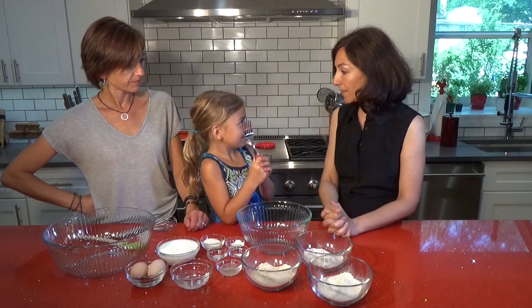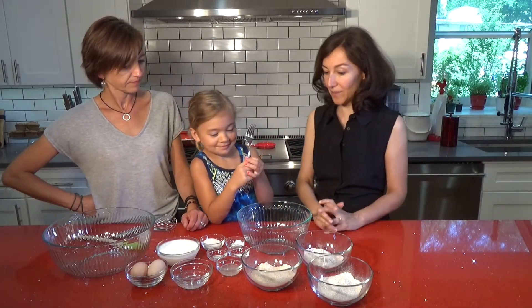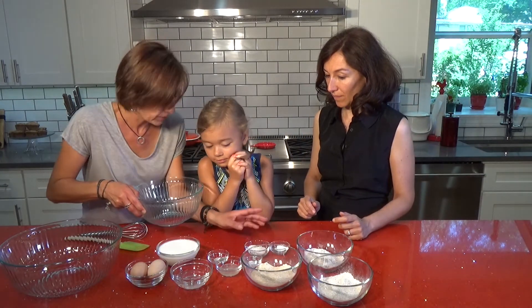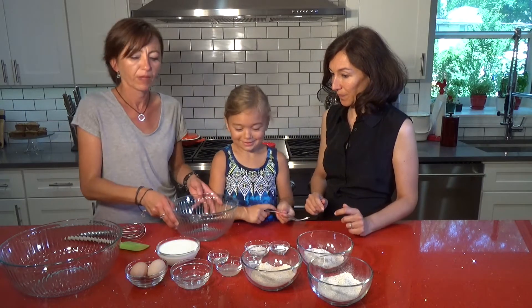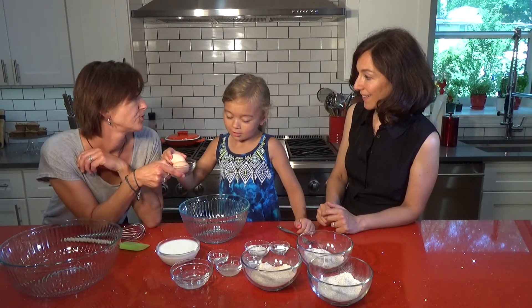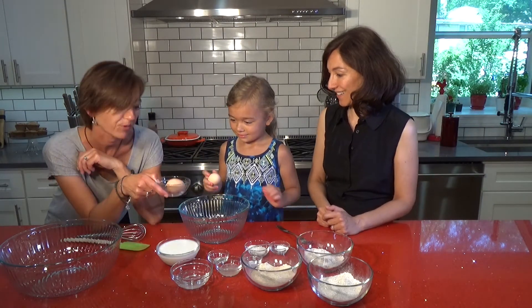Gia, are you ready to show us how to make these pancakes? Yes! Okay, let's do it. So first, you're going to show us how you can crack eggs, right? Yes. Tell everyone, where did you get these from? From our chickens. Yes, this morning!